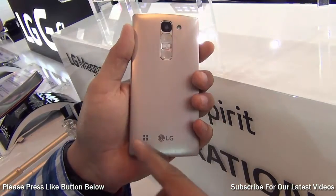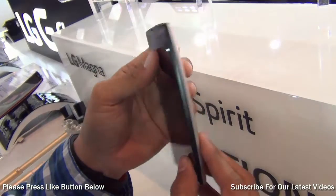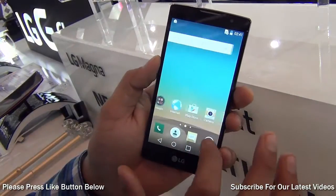The rear camera comes with flash. The speaker grill is down here. The phone looks and feels nice in hand, and gives you a nice, feature-rich experience. It comes with a high definition 4.7 inch IPS display.